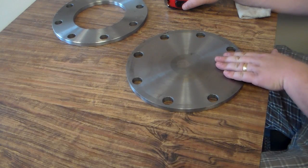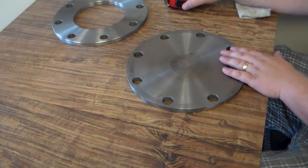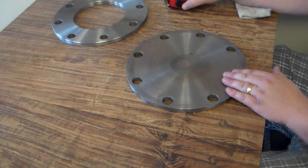You can purchase your blind flanges on Pipe Fittings Direct. We stock these from 2 inch to 18 inch. Thank you.